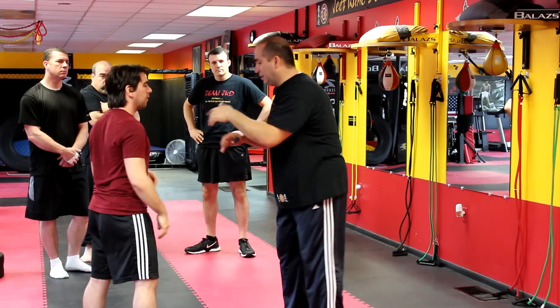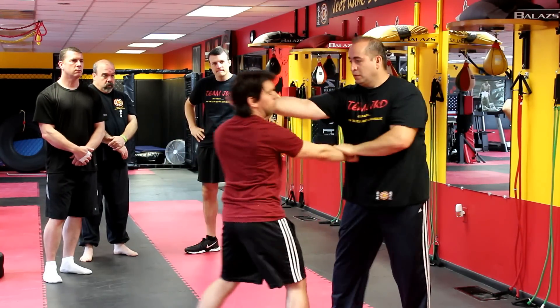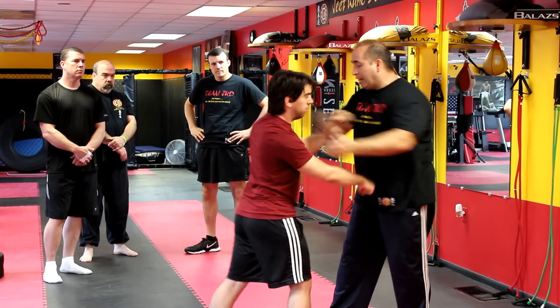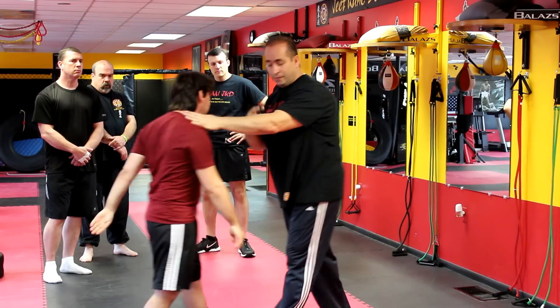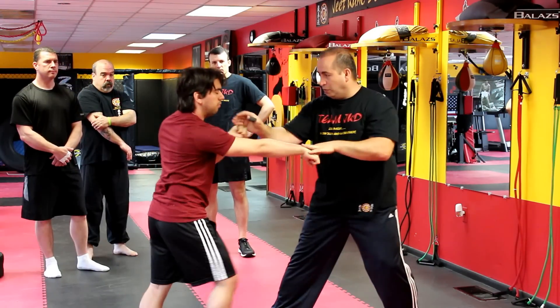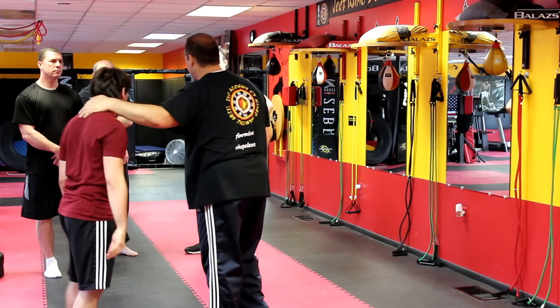Same exact motion — instead of going to the hand as the punch comes. If he throws a punch, I grab here; if he throws this hand, I grab here. So this could be attacking him here. He throws a punch: one, two, and come around.